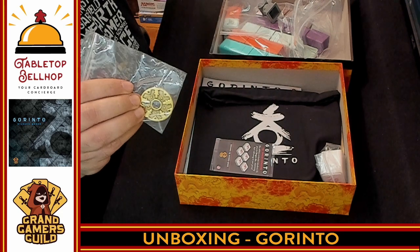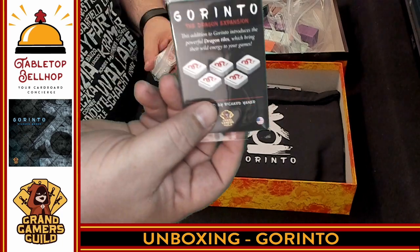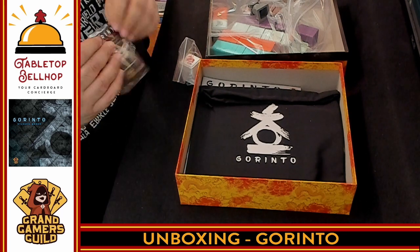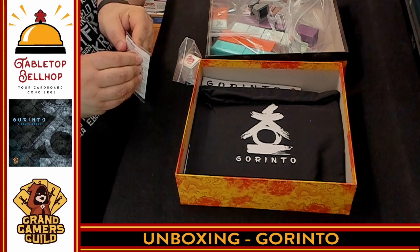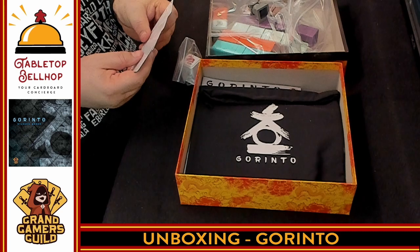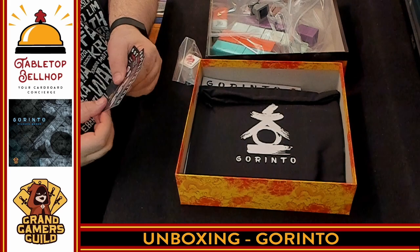Note, this may be a Kickstarter exclusive. I apologize — like I said, I did Kickstart this game. Then there is a small expansion included — this is the dragon expansion. We have a little pack containing the rules. I'll crack this open just to see if there's anything else in here. It's just in multiple languages — four different languages of the same thing.